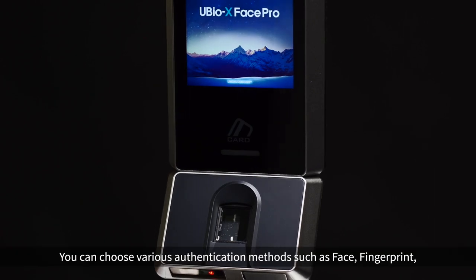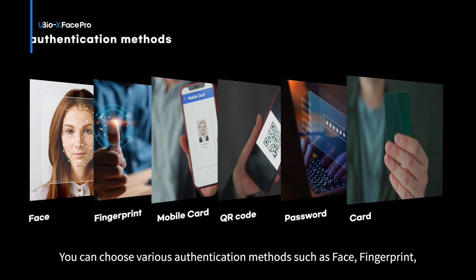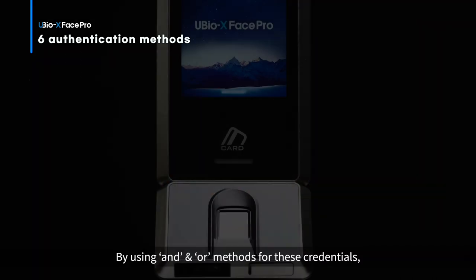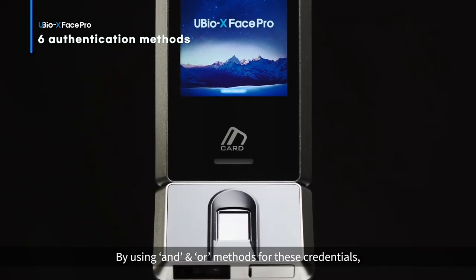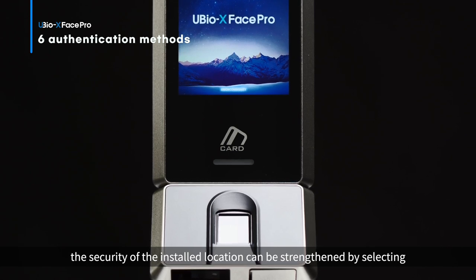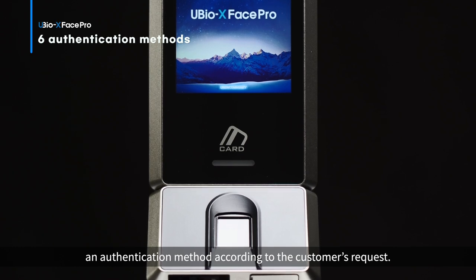You can choose various authentication methods such as face, fingerprint, mobile card, QR code, password, or card. By using AND and OR methods for these credentials, the security of the installed location can be strengthened by selecting an authentication method according to the customer's request.